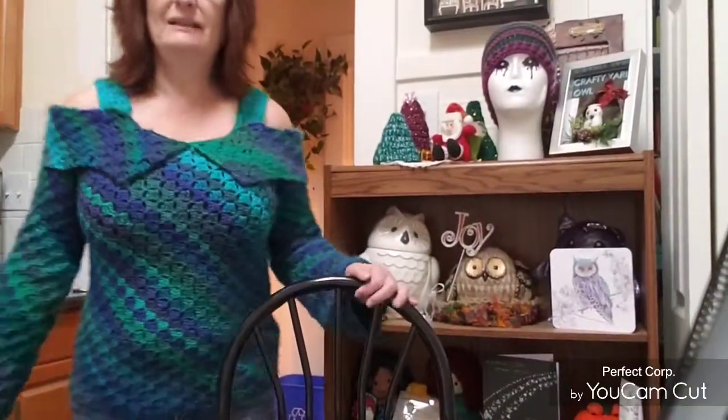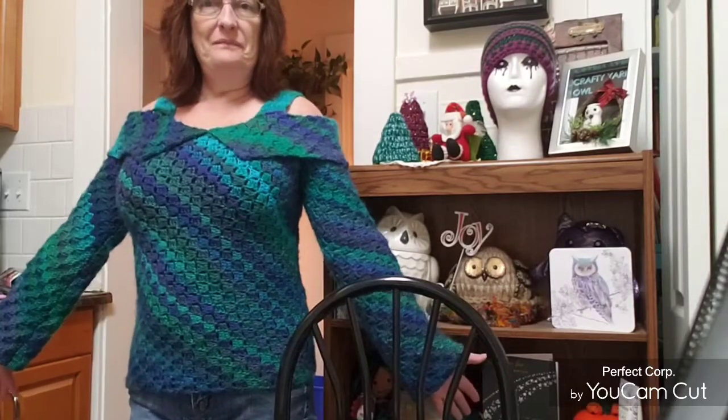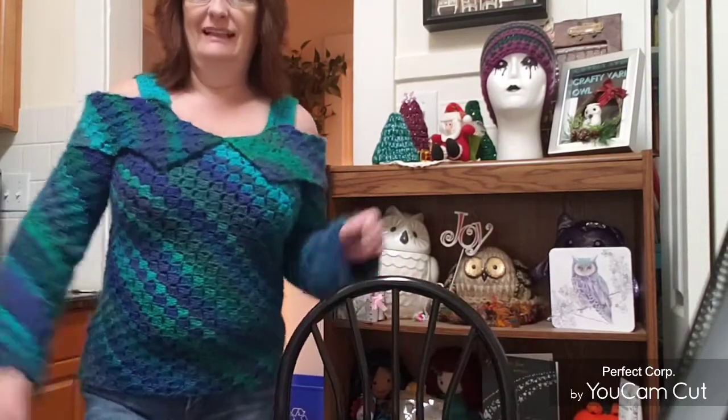Make sure you sew them securely if you use this type of yarn that I have used, which I'll tell you in a minute what it was. And yeah, so here it is. You saw it in the pictures at the beginning.